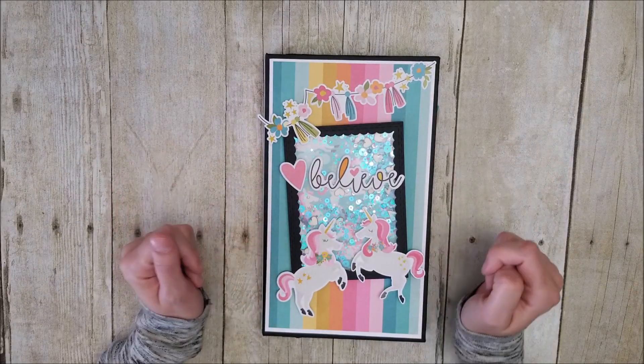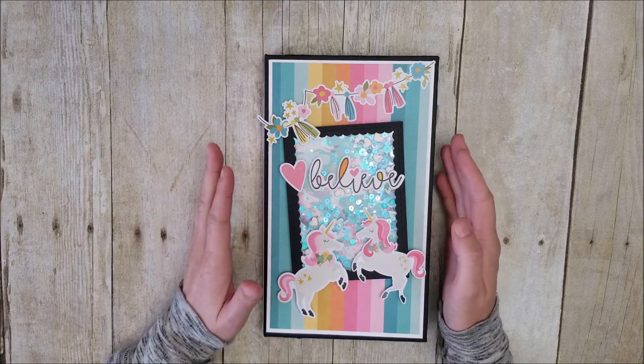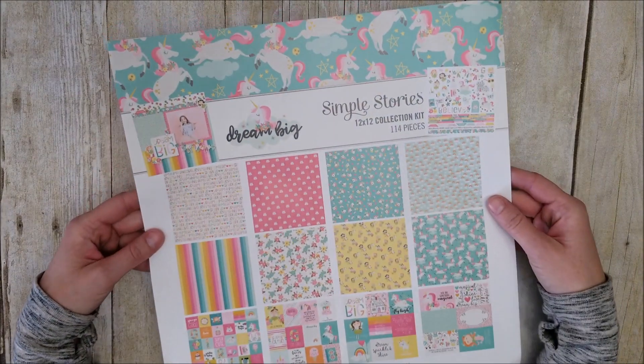Hi everyone! I am Jackie with Jackie G Designs, and today I am here to share a really cute mini album I created using the Simple Stories Dream Big Collection.